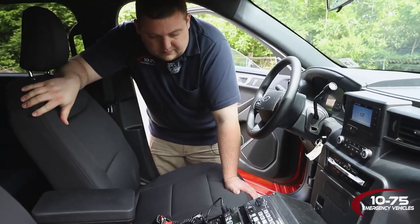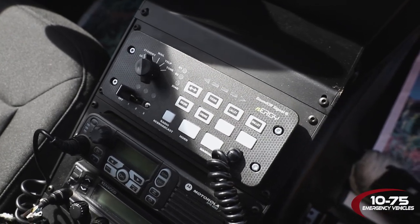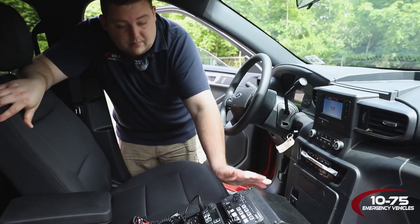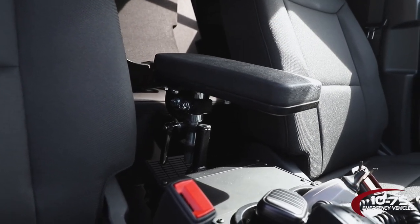Taking a look at the front console, we have our SoundOff Signal energy controller — this is the turn knob style. We have two customer-installed radios, and then we have our hint console with cup holders and armrest, and we mounted their speaker to the back.